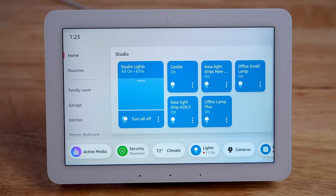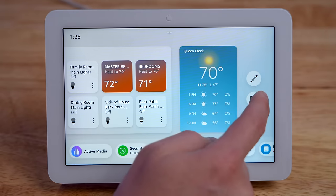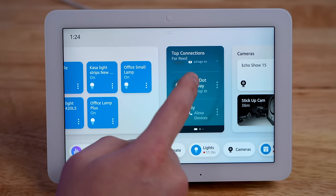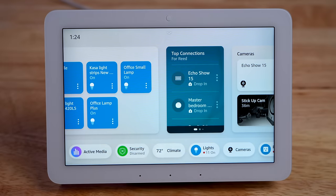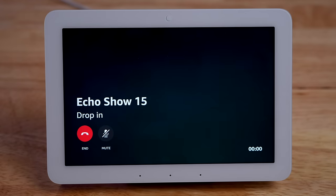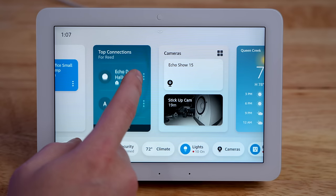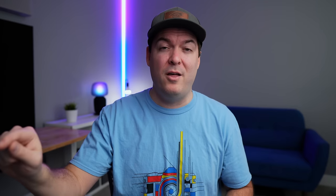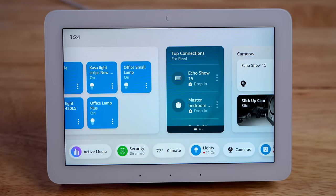I wish there was an option to shrink down the button size so you can fit more on screen. I get that they're trying to make them easy to press, but if you could just choose what you prefer, everyone could customize it the way they like. The widgets also have limited options and you just can't customize them. For example, there's a really cool drop-in widget where you can quickly drop in on another Echo device across your house, but you can't customize it to pick which contacts you'd want to see — it's kind of random and you have to scroll past ones you don't use.